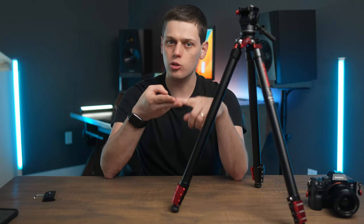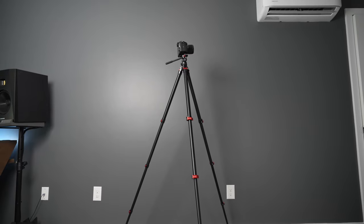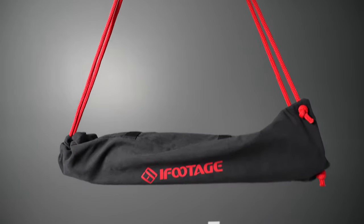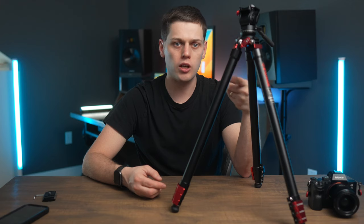The carbon fiber version saves a little on weight and is a little bit smaller, but you do sacrifice the maximum height. The TA-3B goes all the way up to 59 inches at maximum height, and it's 21 inches long when closed with the head folded down. iFootage is even kind enough to give you a little travel bag to keep it safe. It's the perfect size to throw in luggage or in the side pocket of your backpack, so it's really easy to travel with.